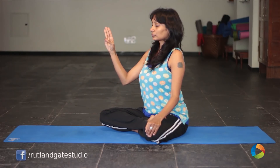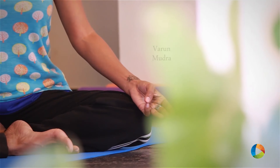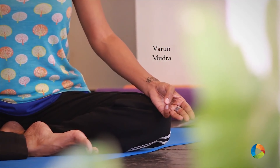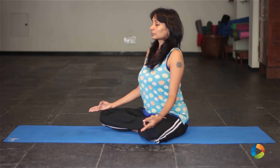Now put your fingers in the Varun mudra where your thumb and your little finger are touching. Do the mudra on both hands and sit down comfortably for at least 10 minutes. You will see a marked difference in the temperature of your body.